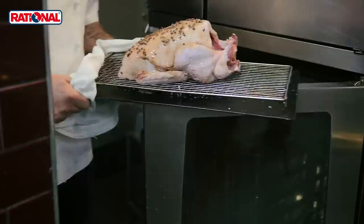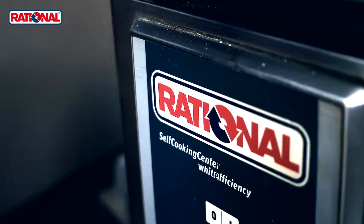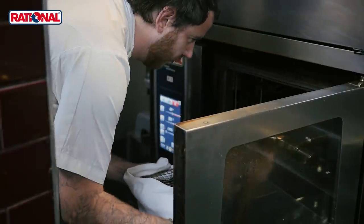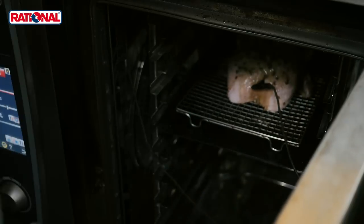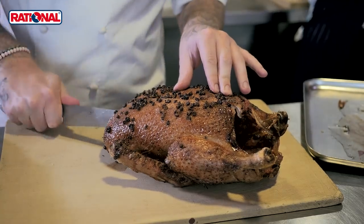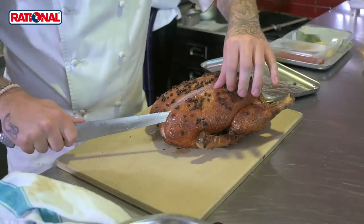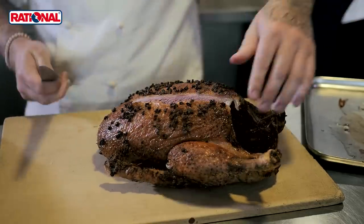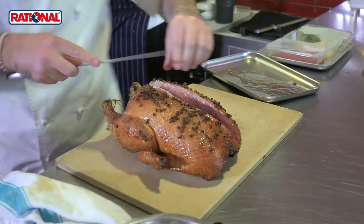We roast it whole inside the rationale to a certain temperature — that's the secret bit. Then we take it off the bone and serve it alongside fresh plums that have been sous vide, a plum condiment, and finished with fresh nasturtiums, fennel flowers, and a little bit of duck juice.